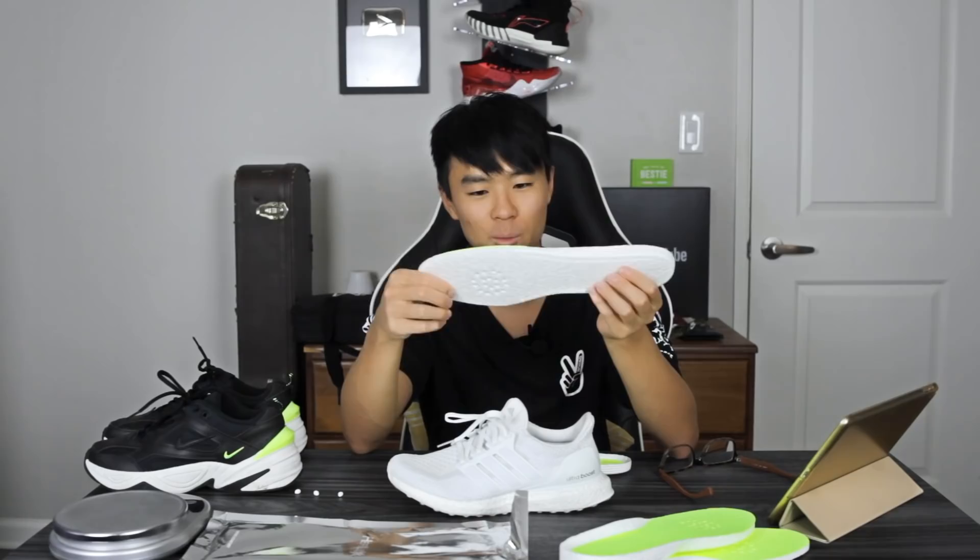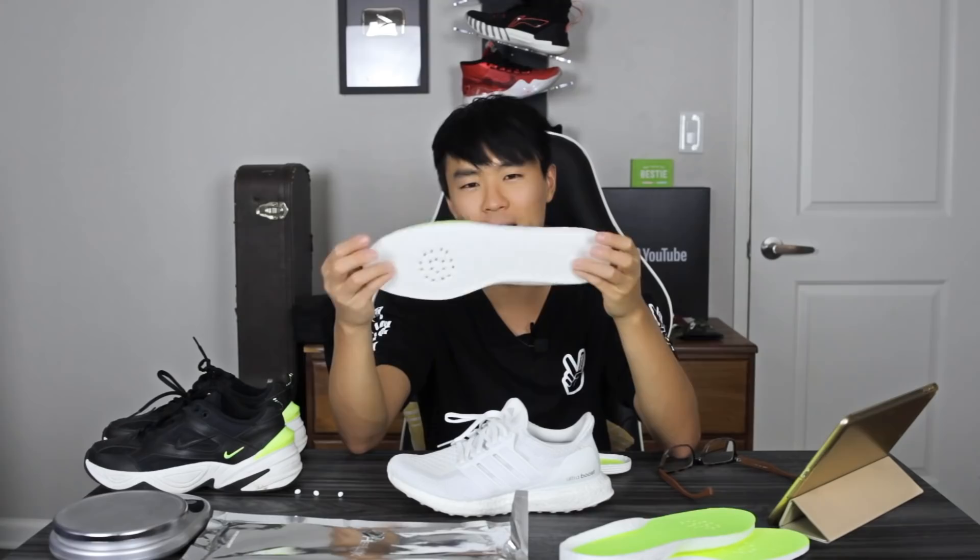Someone finally made a boost insole and I'm super happy — now someone just needs to make a Zoom one, or imagine Zoom underneath this, that would be really cool. Shoutout to Heflux for sending these out. If you guys want to cop, I'll leave a link in the description. It's 100% recommended for everyday casual use, and I even tried balling in it and it helps the comfort a lot. Soul Brothers approved — incredible insole. Thanks for watching and I'll see you guys in the next one.